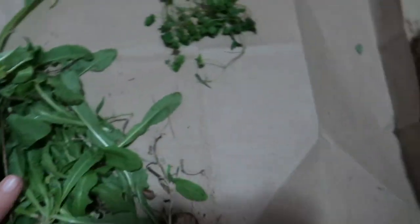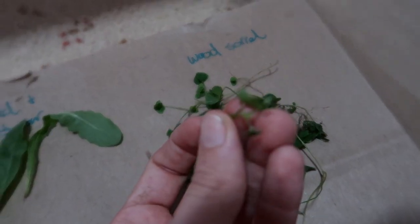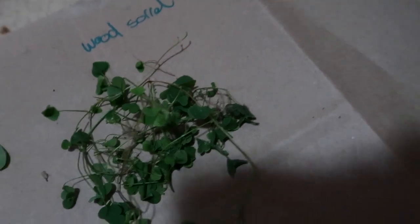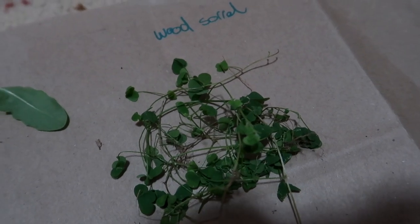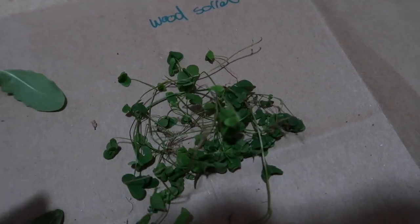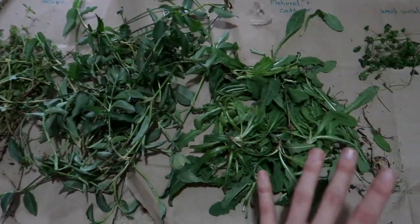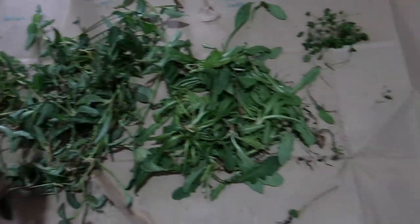This one here is wood sorrel. It looked similar to another weed I had, but they're different — you can tell by the shape of the leaf. The wood sorrel has much more rounded leaves. This one is really interesting: the flavor is described in the handbook as kind of lemony, and when I had a nibble it actually tasted really nice.